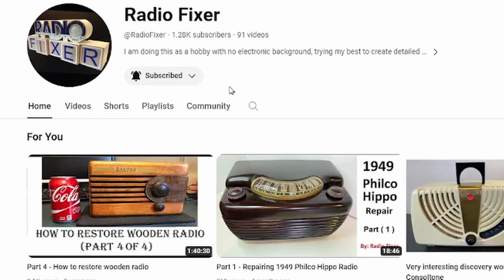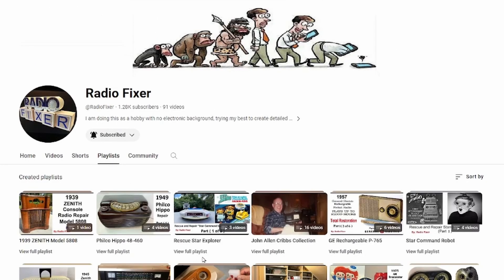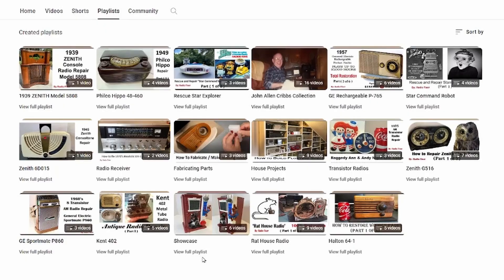Also, while you're here, I try to make this as simple as possible. You can search all the videos here or use playlists. There are categories you can browse depending on what you're interested in — whether it's fabricating parts or whatever. I've categorized everything to make it easier to find a video.